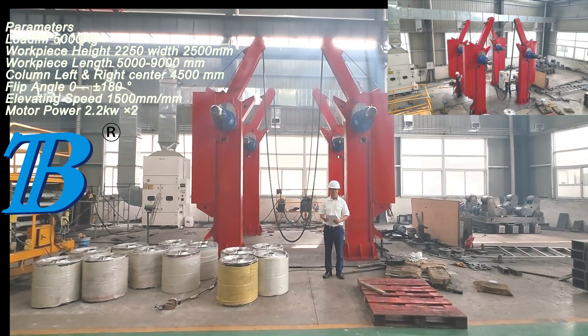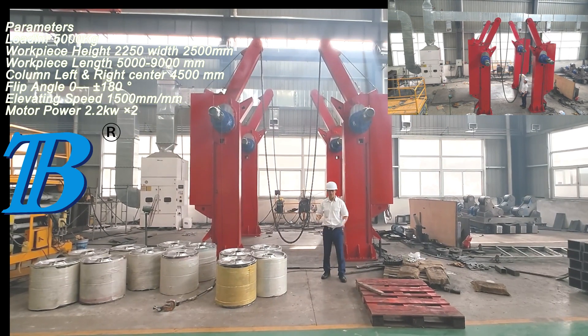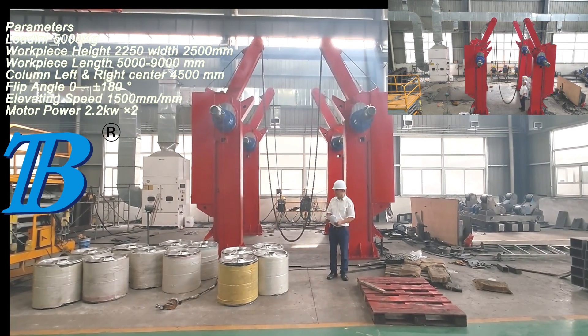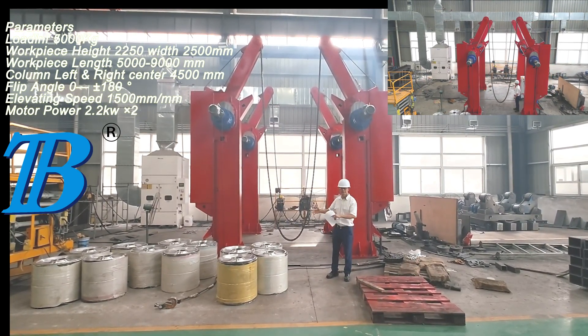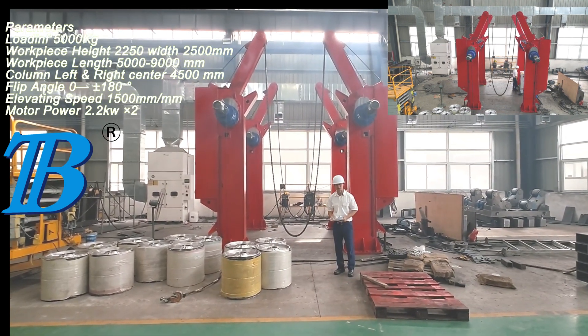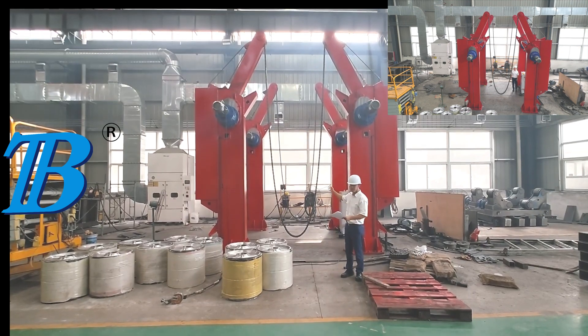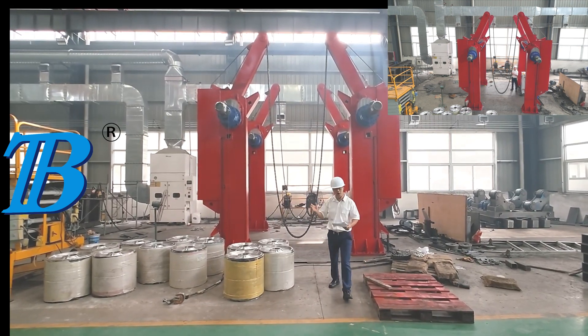Hi, welcome to BOLTA Heavy Industry Company. My name is Bobby. For every machine we deliver, before we deliver, we will test and take a high quality video and show it to customers. So right now we are testing a chain flipping machine. I will show you how it looks.